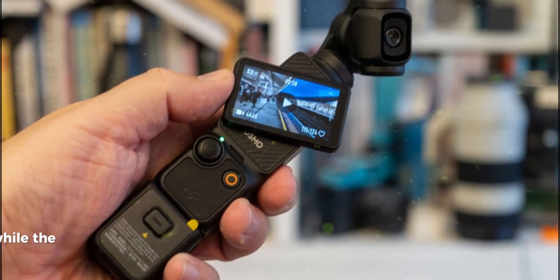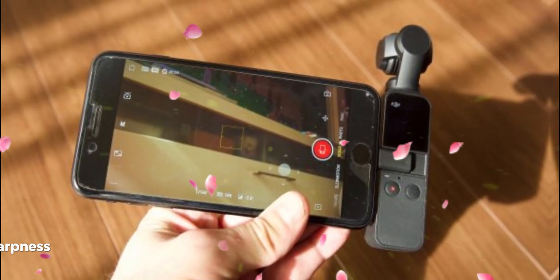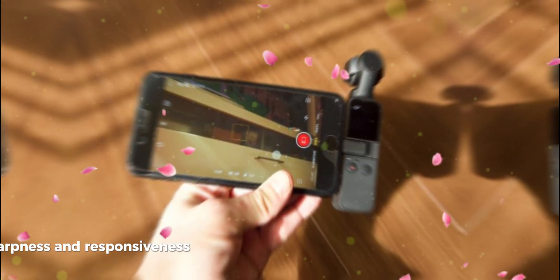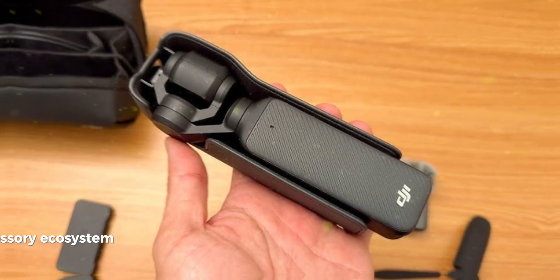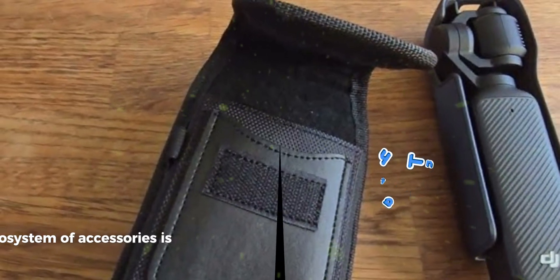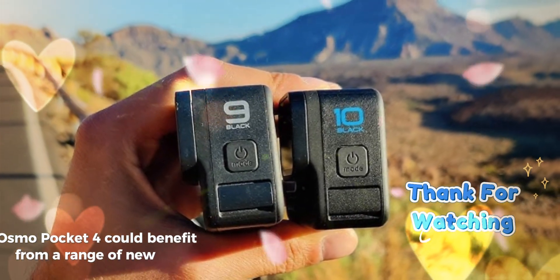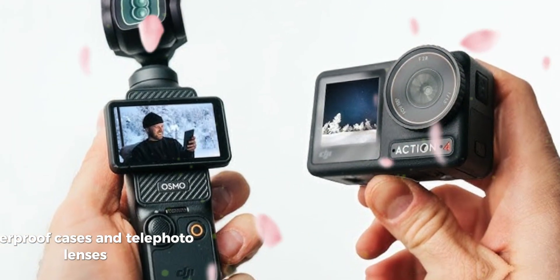Display: While the touchscreen is a significant improvement, increasing its brightness, sharpness, and responsiveness — especially for outdoor use — would enhance the user experience. Accessory ecosystem: DJI's ability to create a robust ecosystem of accessories is a major selling point. The Osmo Pocket 4 could benefit from a range of new accessories, such as external battery packs, waterproof cases, and telephoto lenses.